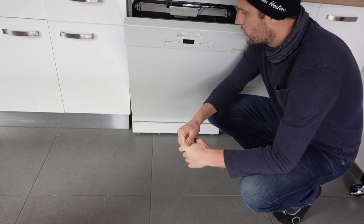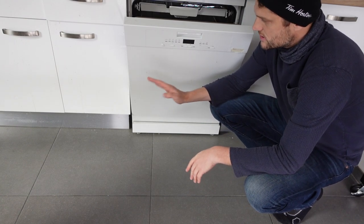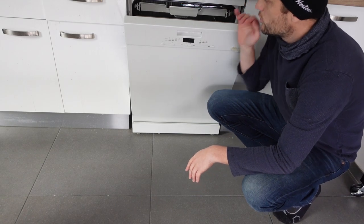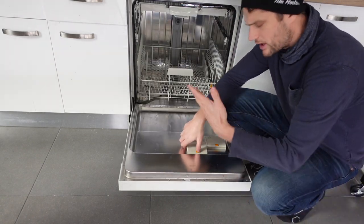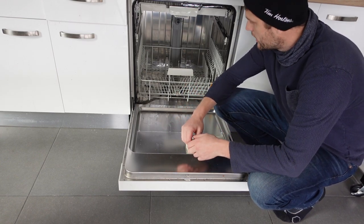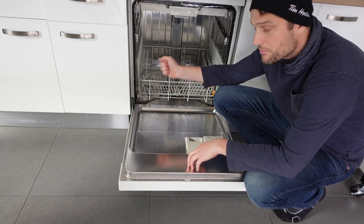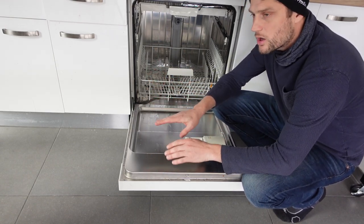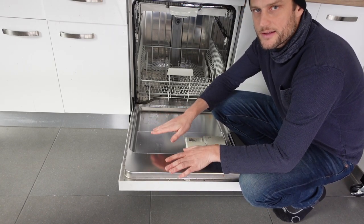The last thing I would recommend whenever you get an electronic error like this before calling a technician is to try a hard restart on the machine — just like you would do with a computer that's malfunctioning. To do that on the dishwasher, you just need to turn it off and unplug it from the wall or turn it off at the breaker so it has no power at all, and leave it off for 30 seconds to a minute. Then plug it back in and see if that gets rid of the error.